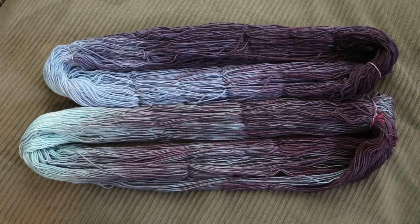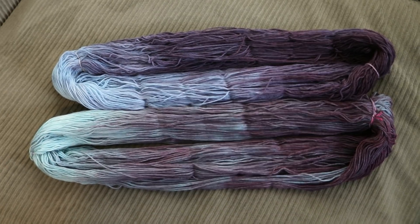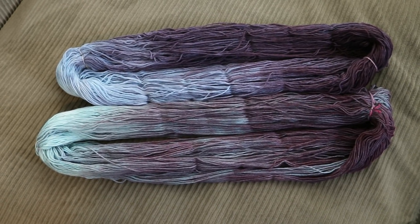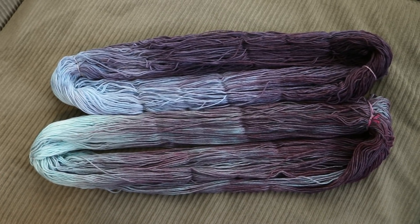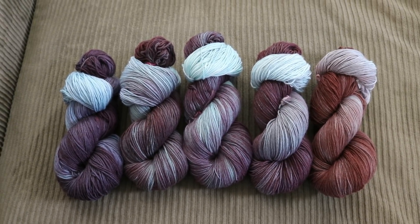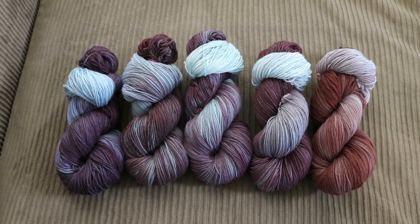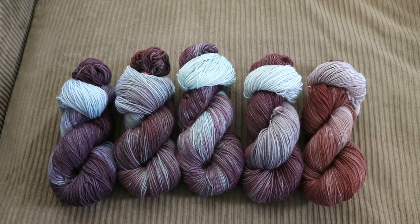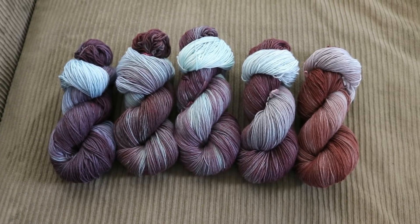No matter what black you have — whether it's the old Red No. 40 formula or the brand new Red No. 3 formula — I think you will create a stunning yarn. All of these yarns are beautiful, so whatever formula of black food coloring you use, you can break it and get stunning colors. And if you want to shift the hues a little bit, try spiking your black food coloring with some green, blue, or yellow to shift the overall tone in different directions.